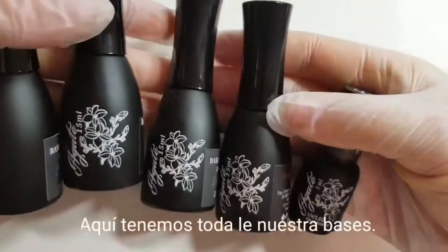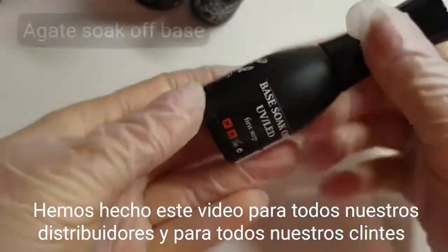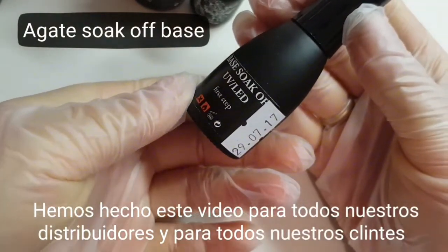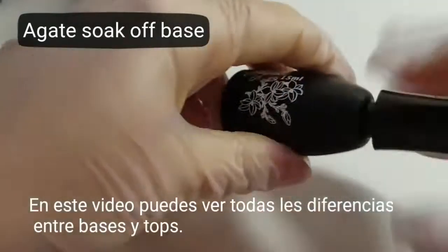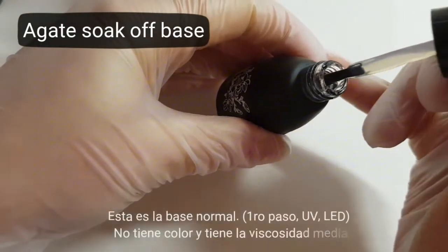Here we have all our bases. We did this video for all our dealers and for all our customers. In the video you can see the difference between all bases and all tops. And this is our simple base.